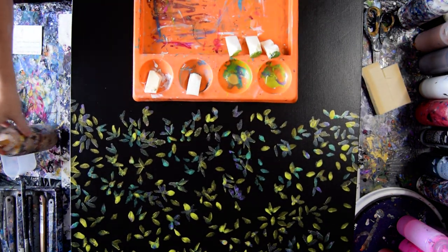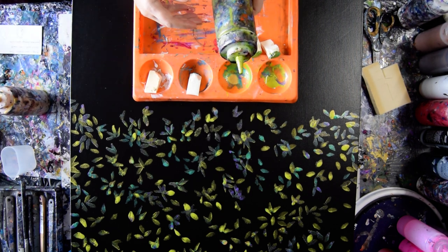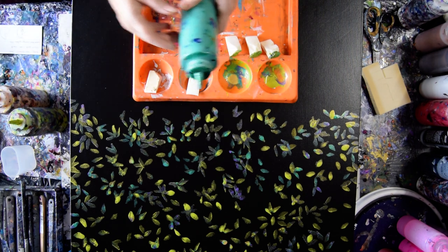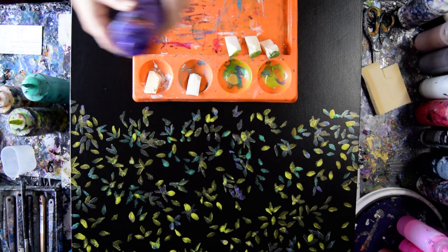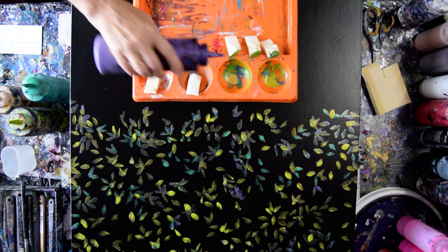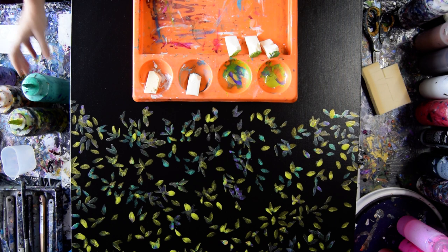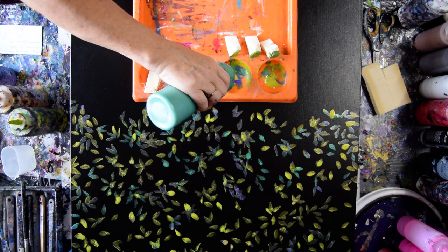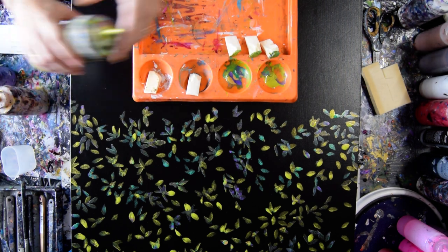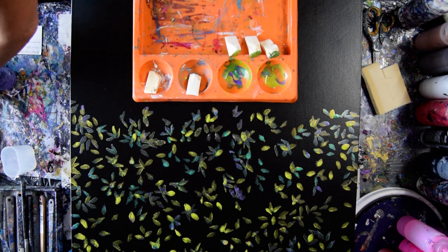The colors are DecoArt Americana 24 karat gold, green gold from FolkArt — it's color shifting — emerald green from DecoArt Americana, and some purple with iridescent pearl fine in it. You could do any purple metallic that you wanted. My suggestion is to use less is more, because the first thing I did was put out way too much of that green gold. But now that I've gotten a little further along, it looks like I might be able to use it up.